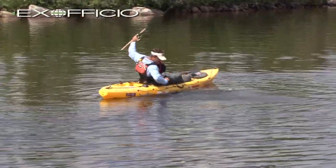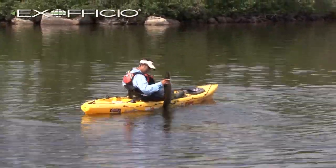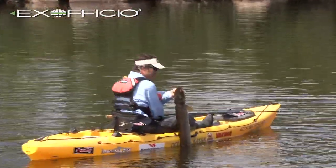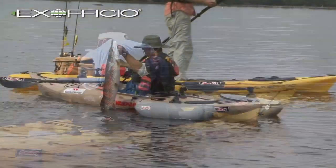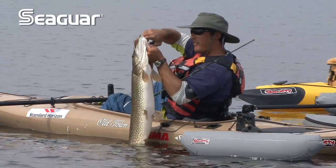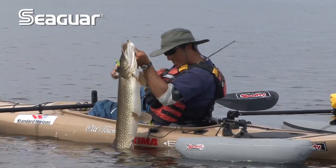First off, I just want to talk about being prepared. Before you even head out on the water for these types of fish, you need to have the proper tools. You need to have proper needle-nose pliers, long enough to get down to the throat of one of these bigger fish.